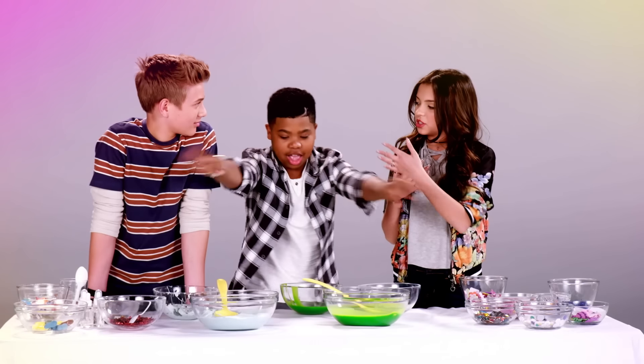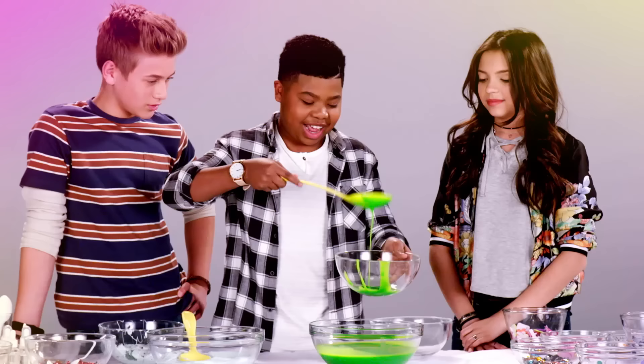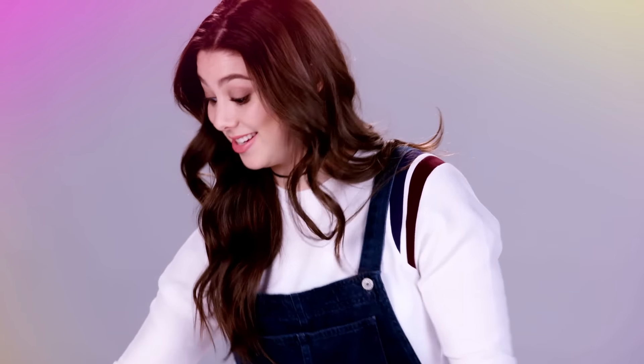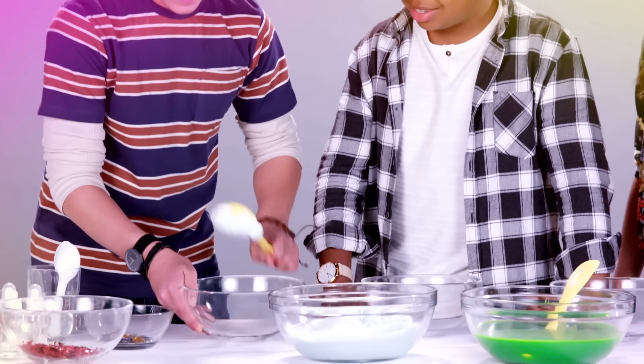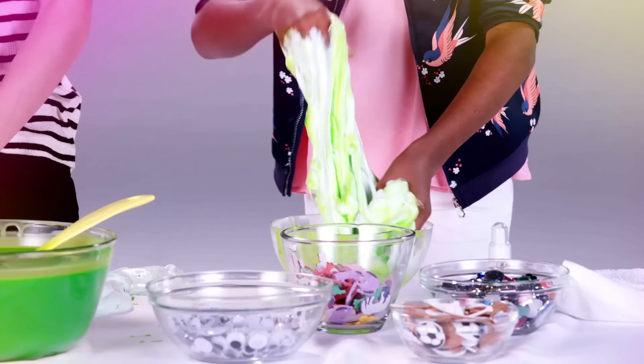Oh yeah, give me some of that. Oh yeah, I'm into this. Wow, look at that deliciousness. It's gonna get messy. Get in there, get your hands in there. Oh, it's kind of nice when you just get into it. This is awesome.